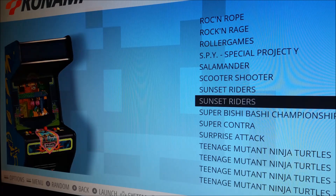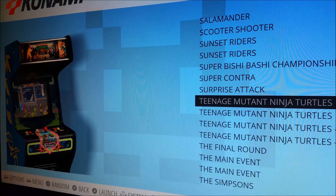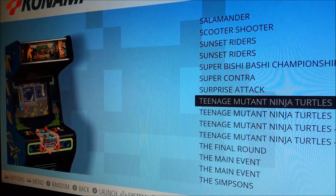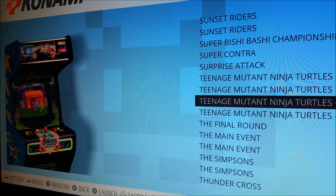The Teenage Mutant Ninja Turtles — I have the original arcade game with both a two-player version and a four-player version. That way if you use this at a party with four controllers you can do four players, or just you and a child doing two players. To check which version it is, hit Select, go to Edit This Game's Metadata and you can see the ROM name — TMNT is the default two-player, TMNT2PO is the two-player version. Same thing with Turtles in Time.